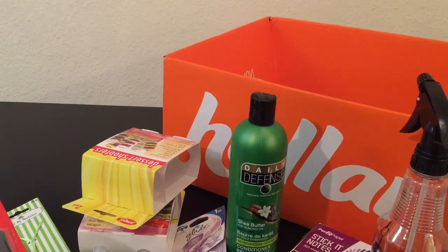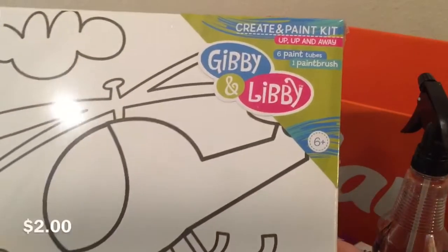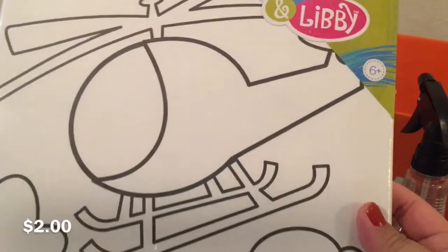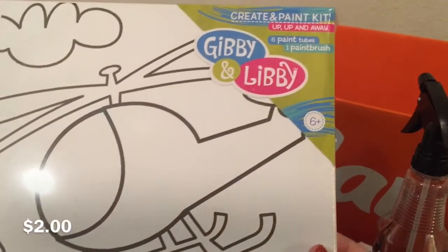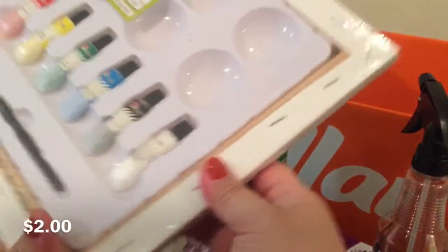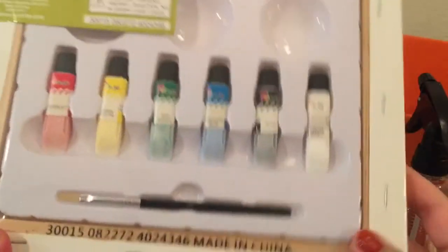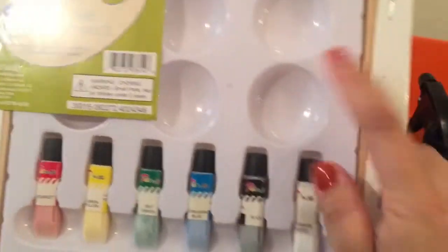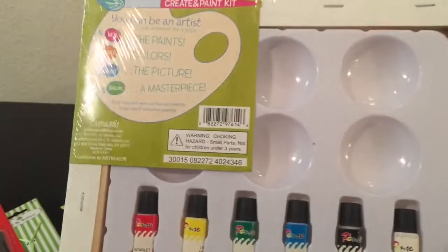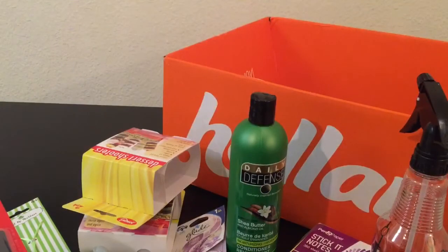The next thing I got was another Gibby and Libby create and paint kit canvas set. The other one I hauled was a jellyfish scene; this one is a helicopter scene. It comes with all the paint you need — six tubes of different colors, a paintbrush, and mixing trays. It's a 10 by 10 canvas, which is a really good size. I plan on using it to decorate our homeschool area.